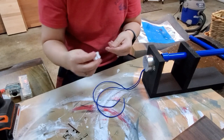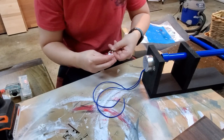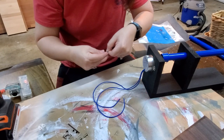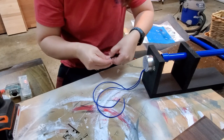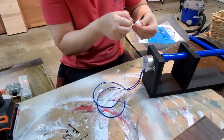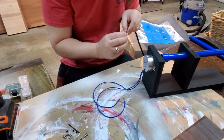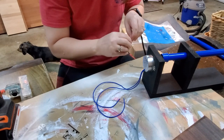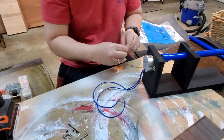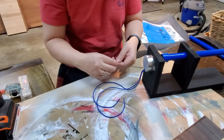I'm having a brain fart — I can't even think what these things are called. You pretty much just push them in as far as you can. Those two sides are in there — they're in there securely. That's good.